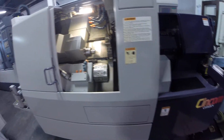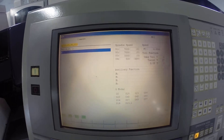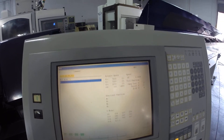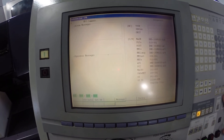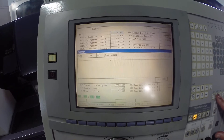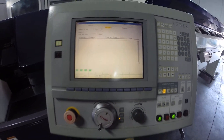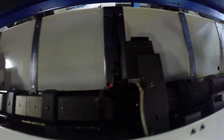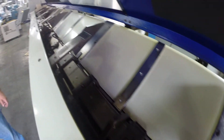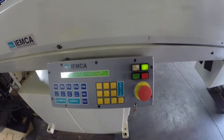The sub-spindle also has a full C-axis. I'll show you a little bit of the controller — you can see the screen is on and very clear. This is the inside of the bar feed; it has a 16mm channel. Control panel.